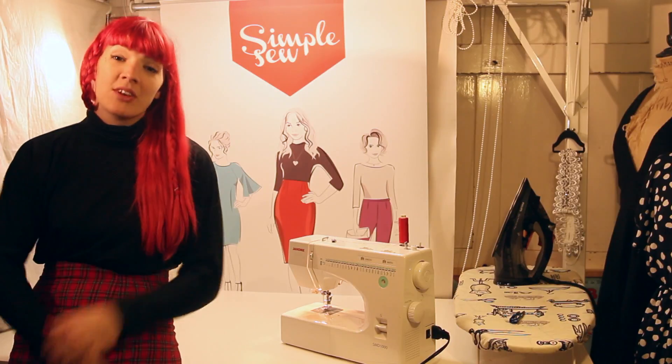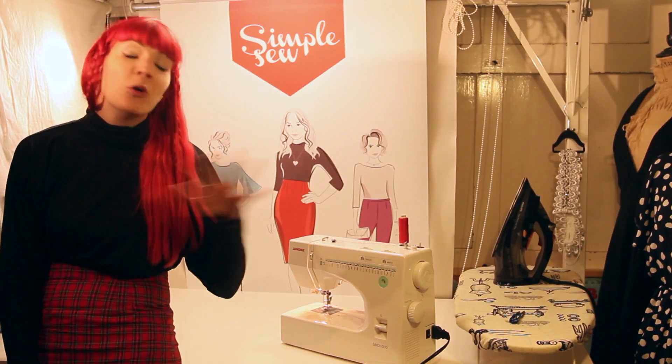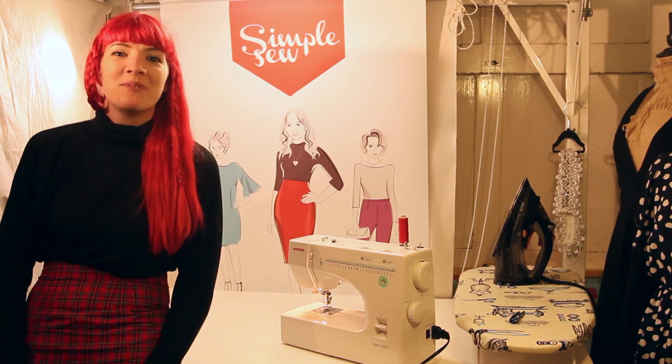Hi, I'm Gabby Young and together with Simple Sew, I'm going to show you some essential sewing skills. We're going to cover all the basics so that you can make their lovely new collection and make an outfit like I'm wearing. Enjoy!